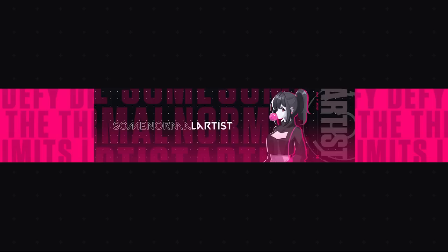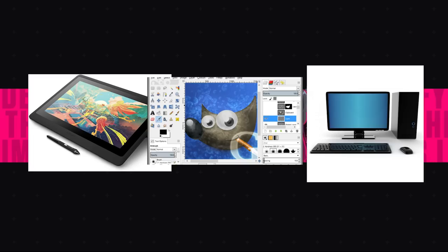Just so you know, this video is not sponsored or anything, so most of this is based on my experiences and research. Getting started on digital art is pretty easy. There are literally only three, maybe two things you need to get started: number one, a drawing tablet; number two, art software; and number three, a computer.